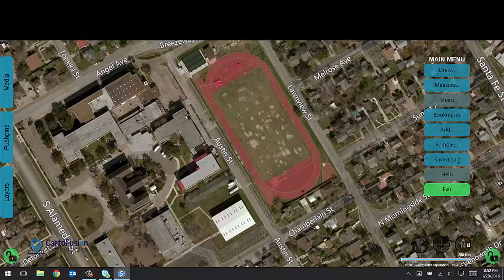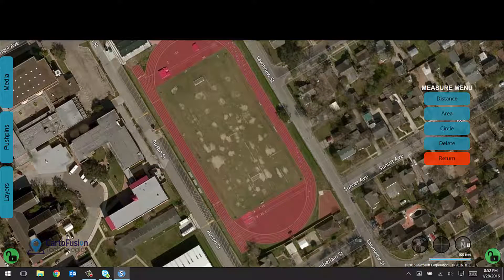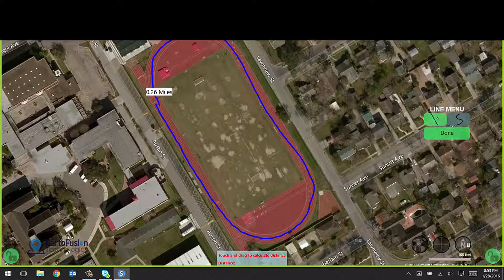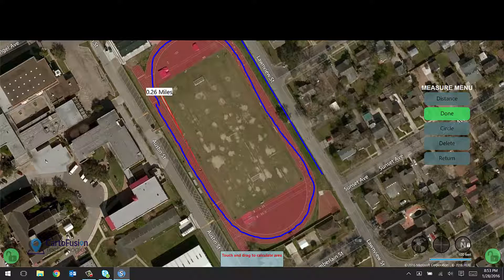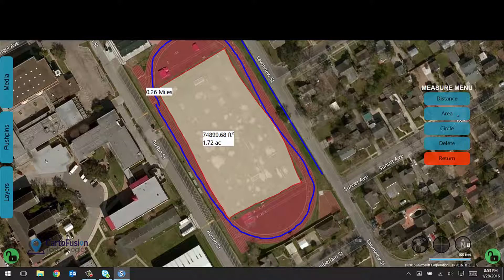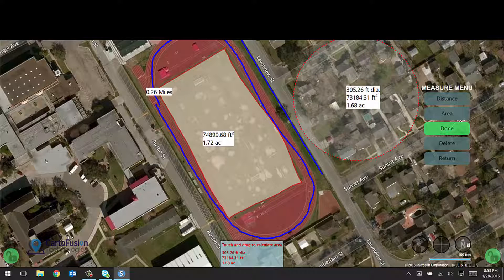I can also measure very easily in SituMap. For instance, to measure once around this track, I choose measure and distance in free form mode and just drag my finger as if I was running around the track — about 0.26 miles. I can do straight line distances as well just by dragging, giving me 387 feet. I can also measure area, again just by dragging my finger on the map, and it tells me how many square feet and the number of acres. Lastly, I can measure the area of a circle — about 300 feet — and it tells me the diameter, square feet, and number of acres in that circle.